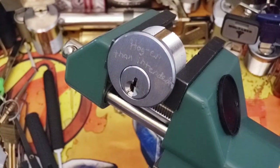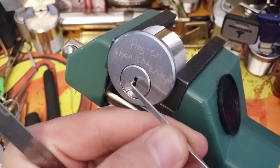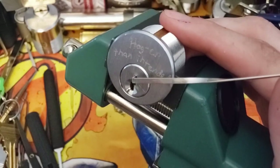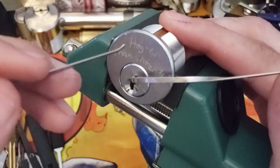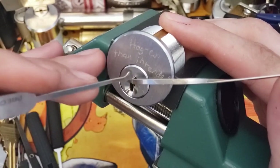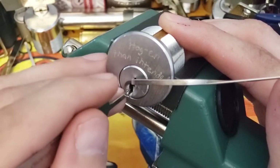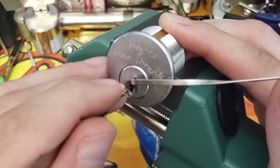All righty guys, got her up in the vice here. I'm going to use just a small wiper insert that I twisted up into a tensioner, and then we've got this hook that I made with a laser and a Dremel. I'm going to start from the back and just see what we can do.